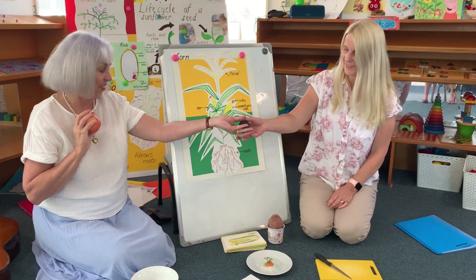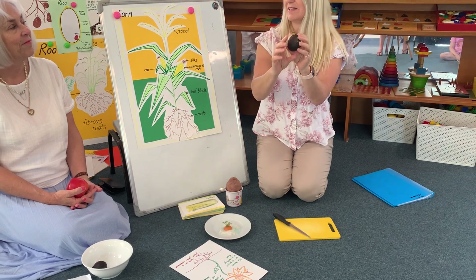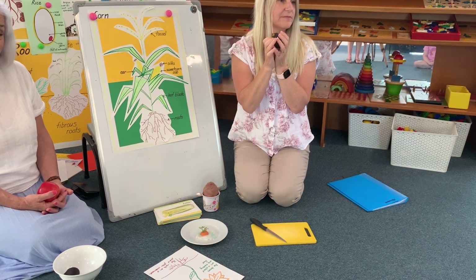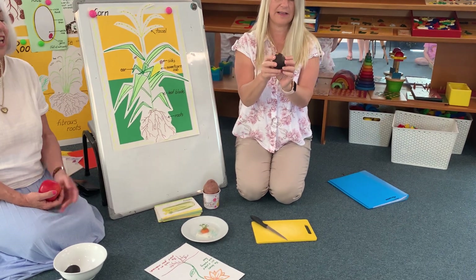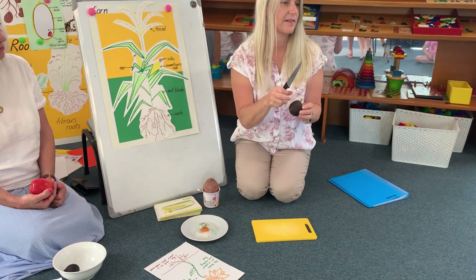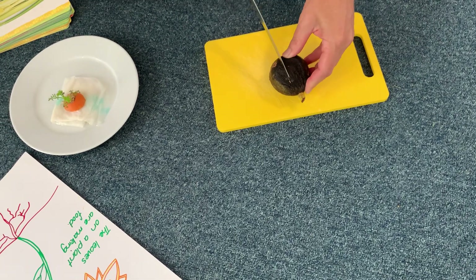Shall we cut one open, Mary? Let's have a look. Now this is only a tiny, tiny avocado — it's really, really tiny. Usually they're a bit bigger, aren't they? But this is a home grown one, so it's pretty special. Tastes lovely. I wonder what we'll find inside. Do you think we'll find a nice juicy avocado? What colour is avocado? Green. It's that beautiful green colour. So there's green inside and the skin's sort of a blacky purpley colour.